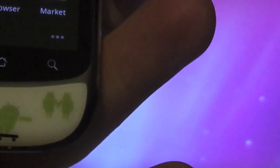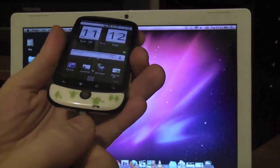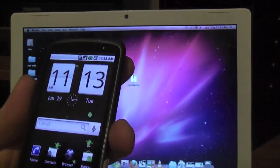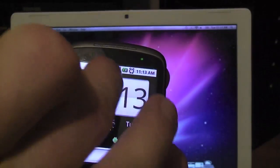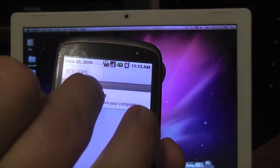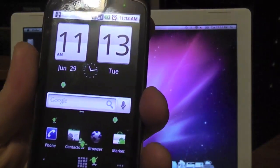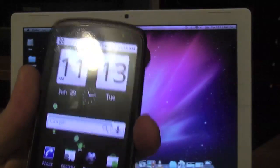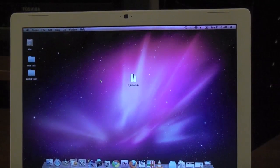I'm going to go ahead and connect the phone. It should pop up saying USB is ready to use — click on that, and from here we are going to mount. Once that's done, if everything goes well, we should have a drive that pops up on my Mac.